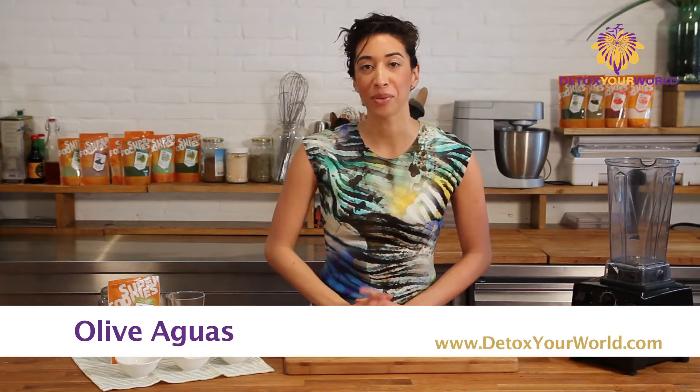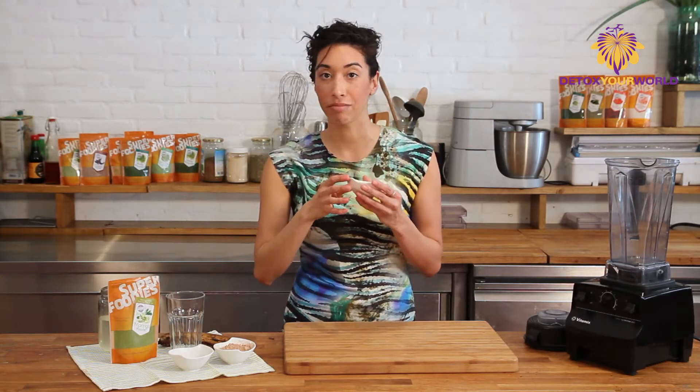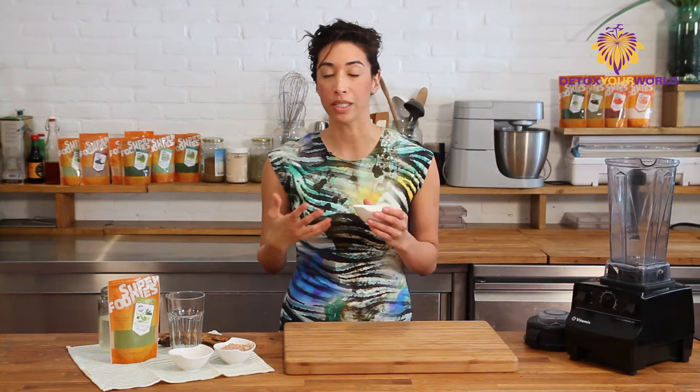Hello, this is Olive Aguas and I want to share with you one of my recipes that I make every single day. It is my Moringa Morning Smoothie. I work out before I go to work, so actually having Moringa after any type of sports that you do is fantastic.